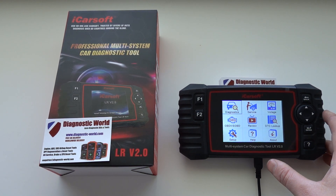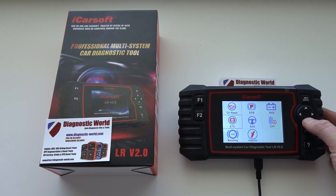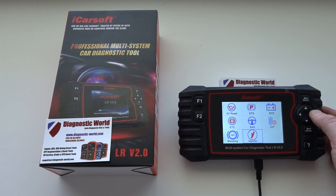We have the LR version 2.0 kit plugged into the USB port and we're going to head on over to the service option and click enter. Then as you can see if we go down to the bottom of the screen we have two new functions.